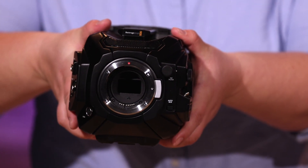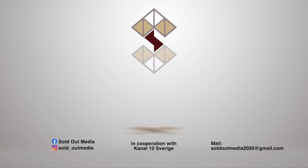So there you have it — EF mount. I hope you guys liked this episode. I hope you found it helpful. We will come back with more exciting stuff with the Blackmagic Ursa Broadcast G2. Let's do it. See you in the next one. Bye.